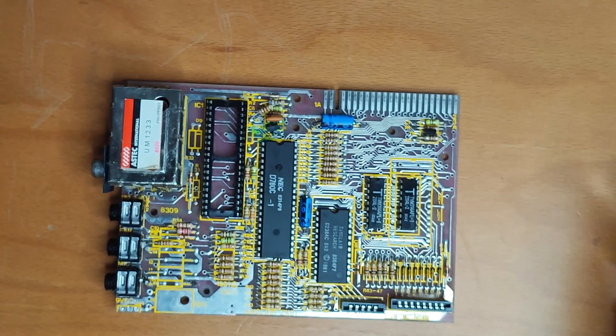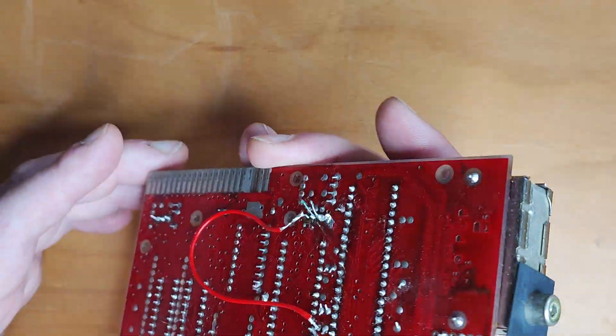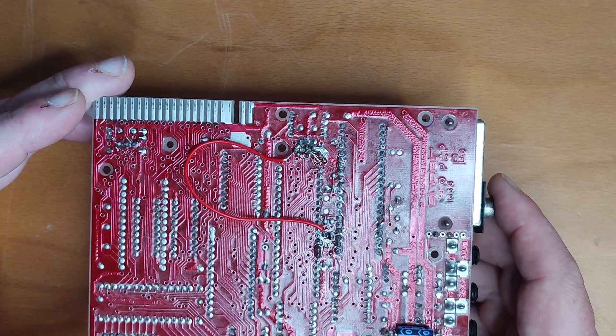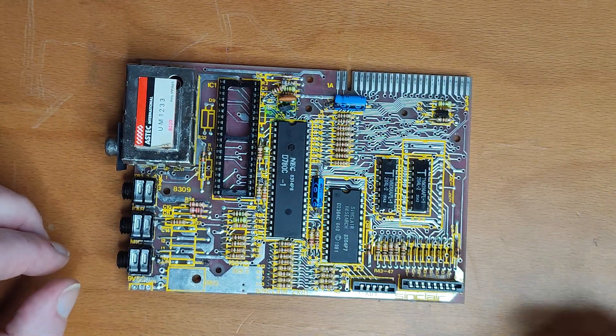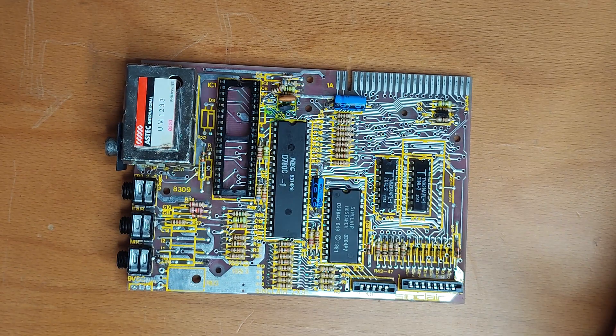So I started retracing my steps. First things first, I flipped it over, checked all my soldering connections, made sure there weren't any shorts, and found a couple of solder splashes — cleared those off. Happy days. Plugged it back in — still a white screen. What have I done now?